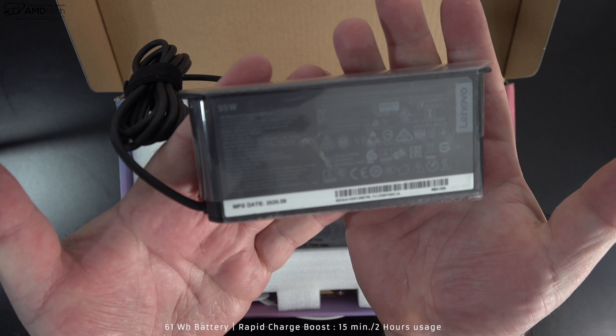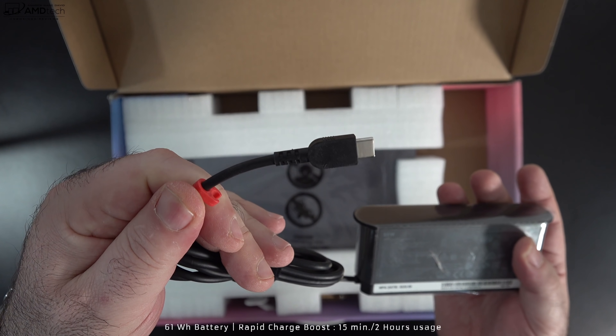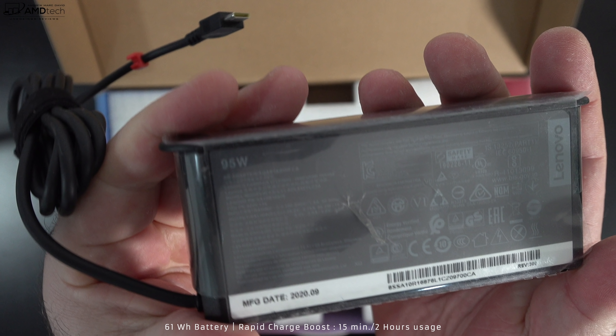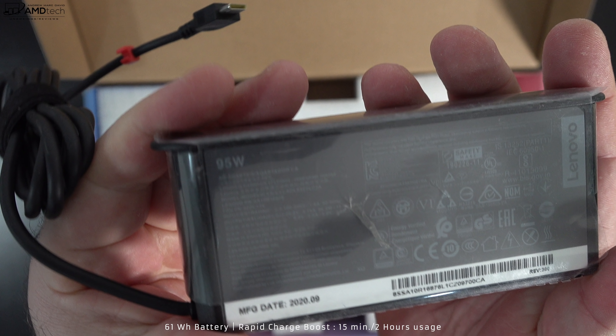They give you a 95-watt USB-C power adapter which supports Rapid Charge Boost, giving you about a two-hour charge in just about 15 minutes. A full charge takes a little over an hour and a half — really fast and really good.